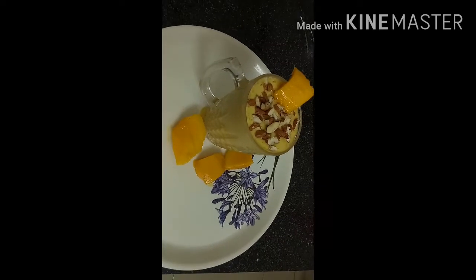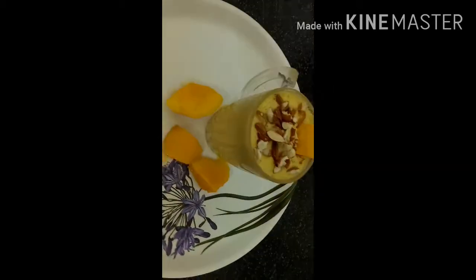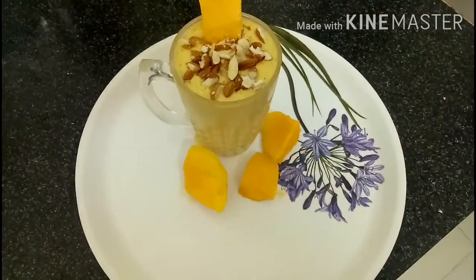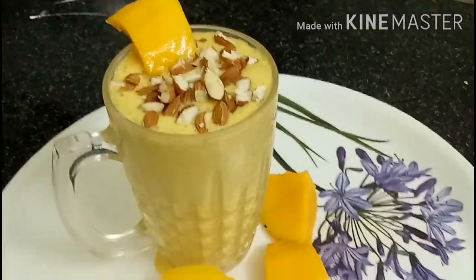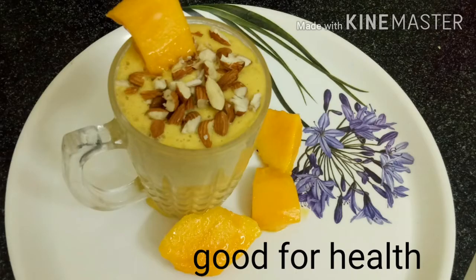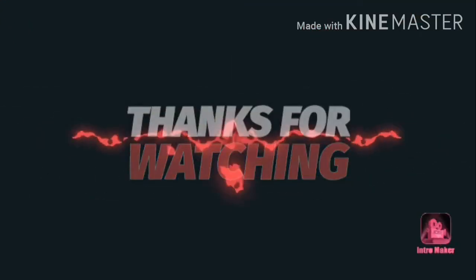It's full of nutrients and energy. It's good to eat, and it keeps you full for 3 to 4 hours. So this is ready to try. Today I am going to share the words: mango smoothie. So you can enjoy it and share the recipe in the comment section. Thanks for watching. Please subscribe my channel.